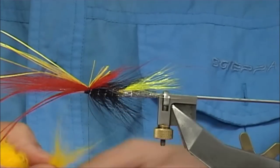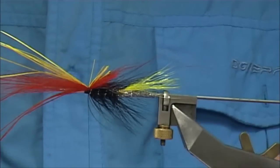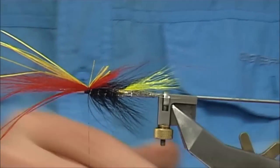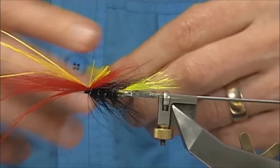As I say, just got to be patient — these flies do take a lot of time to tie. But once you get going you can get a few done. I usually sit and do the bodies first.